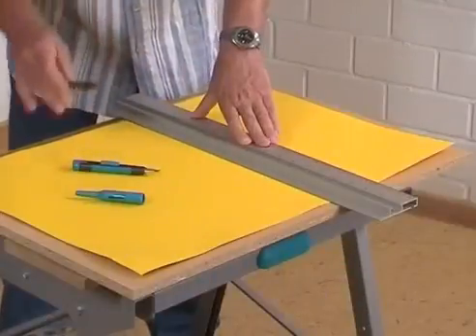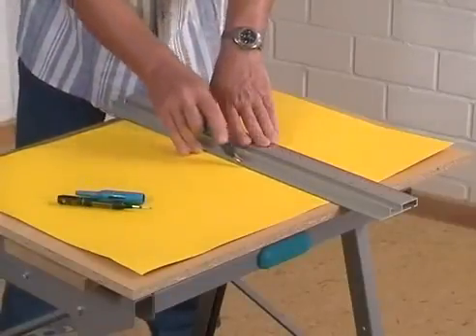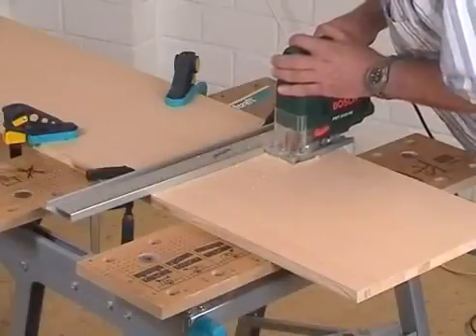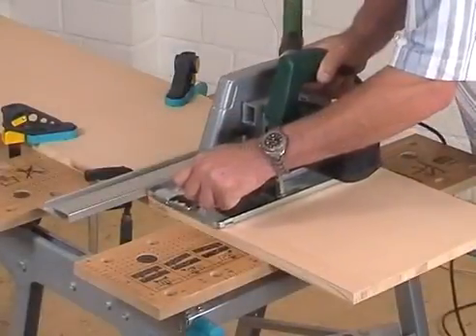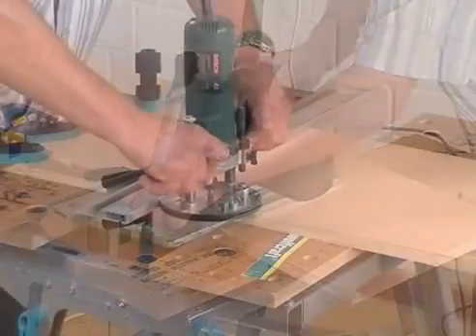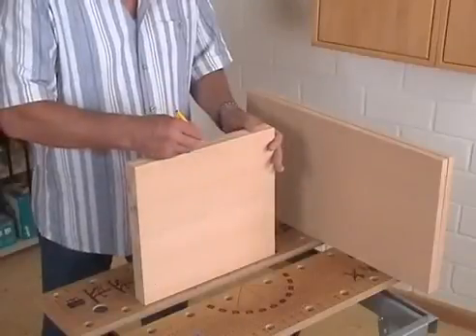Additionally, the aluminium section can be used as a drawing and cutting ruler or as a guide for the jigsaw, circular saw or the router. But just have a look how easy it is to work with the Dowling Jig.